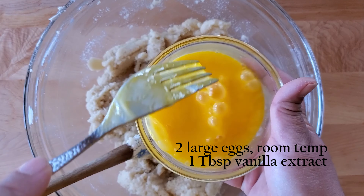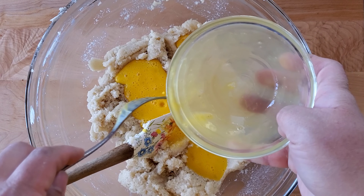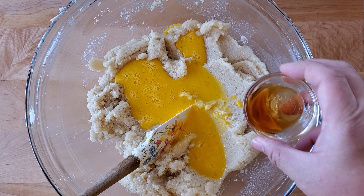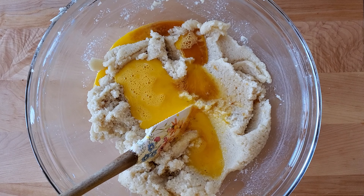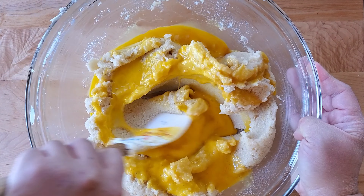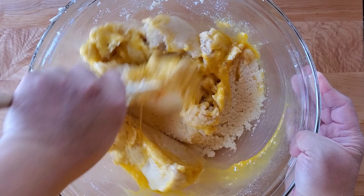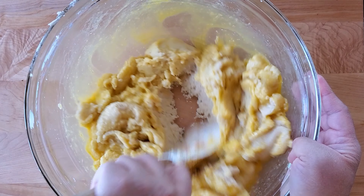Now we're adding our eggs and vanilla. The eggs tenderize the dough and the fat in the yolk makes the cookies rich and chewy. The vanilla adds flavor. We're going to mix this really well. If you're using a stand mixer, use the paddle attachment and set it on medium to low speed.